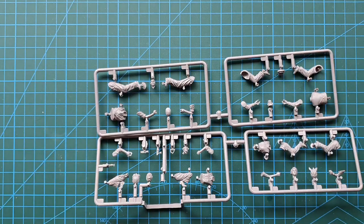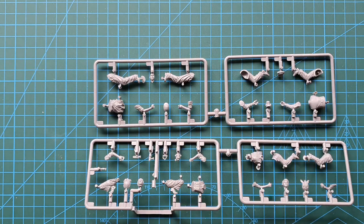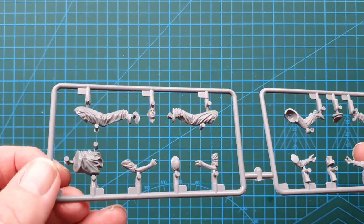So let's have a look at the sprues. As you can see, just two sprues. They're all divided up into separate figure segments, which will make it easier for MiniArt to cut these and use them in future productions if they want.